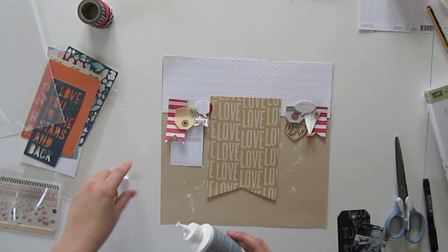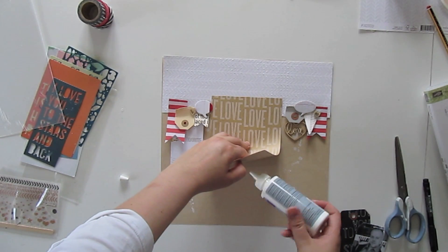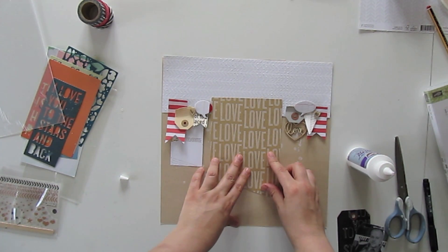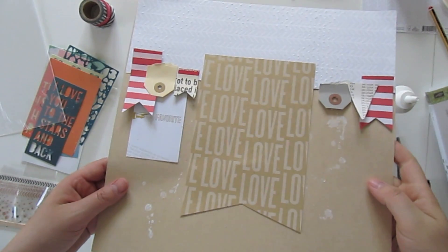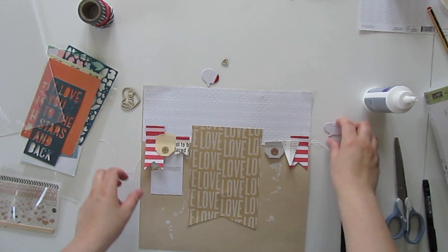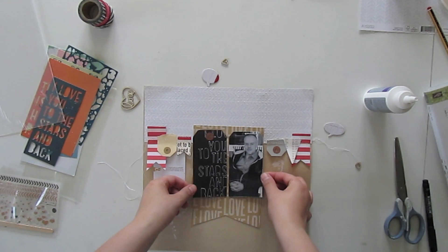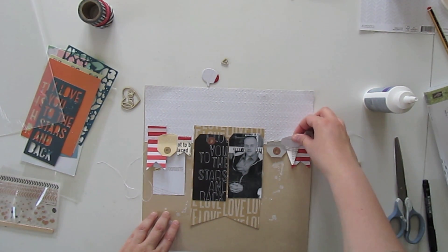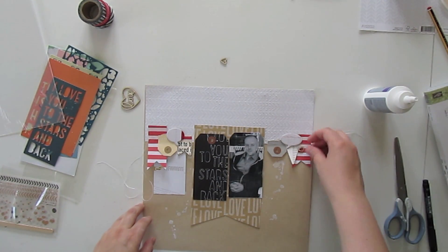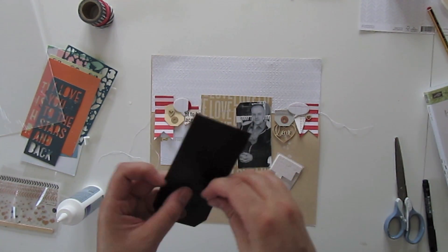I saw those black chalkboard stickers and for a second I was thinking about adding those, but if you look at the layout it would just become too dark if there was more black than I already have in the middle part. I want to add stitching to let the banner appear more real, so I am just adding a bit of glue and then sewing one straight line from the left to the right side using just a normal stitch — nothing special. I did not stitch on top of the tag and the photo because I want them to stand out, and therefore I am using dimensional dots.